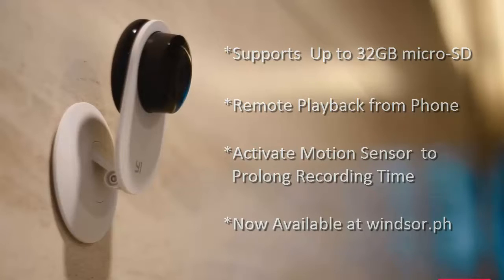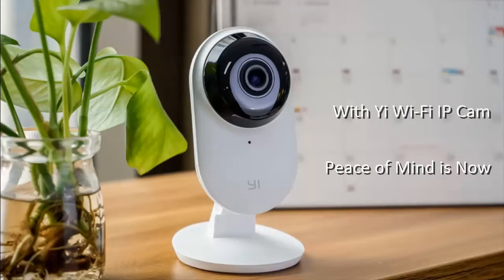Now available at Winster.ph. With this Wi-Fi IP Cam, your peace of mind is now within everybody's reach.